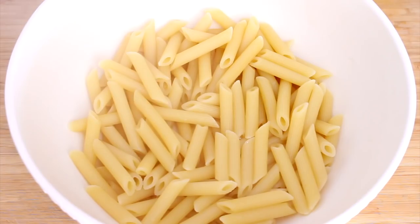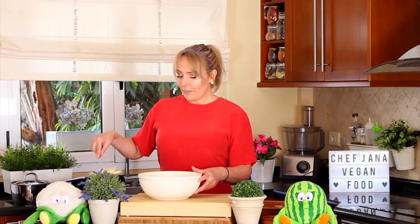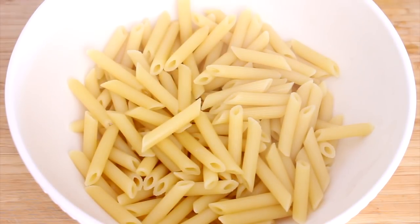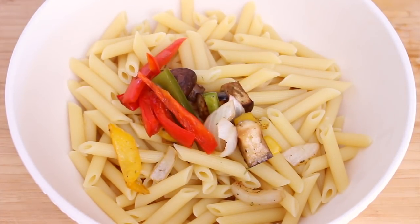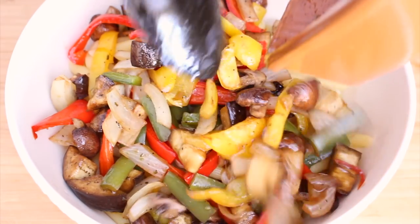Now we're going to add the pasta to the bowl. I always like to add a little bit of the pasta cooking water to this mixture because this water is what's going to bind everything together — the pasta, the vegetables, and the tomato sauce. I made a bolognese sauce in another video — that's exactly the same sauce I've used, but without the vegan meat. Now we're going to go ahead and add the vegetables and then the tomato sauce.